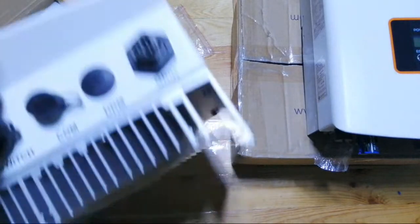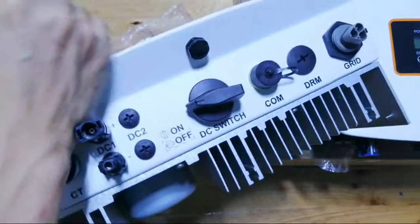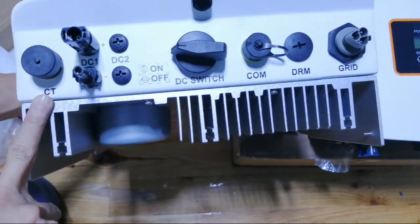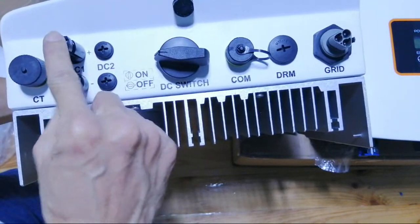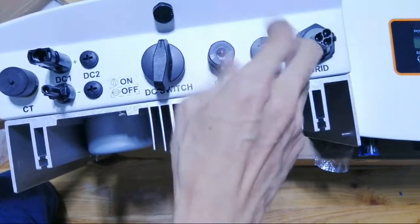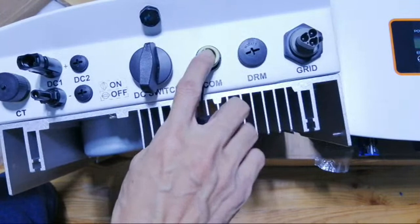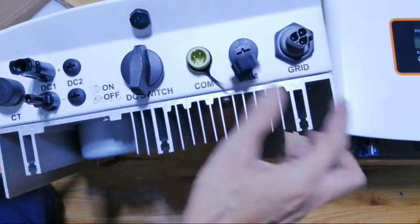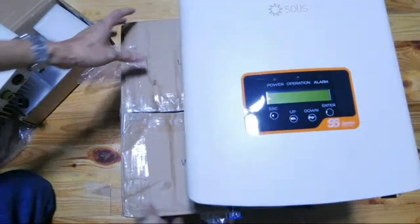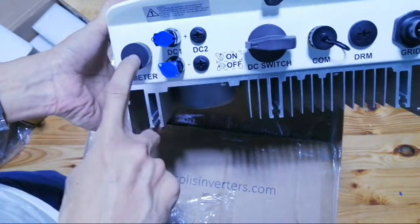This is your meter type. Same build except that this one uses a CT. Same PV input, DC, and the communication slot where you place your Wi-Fi stick, and the grid connection — they are both identical, except that this one is meter type.